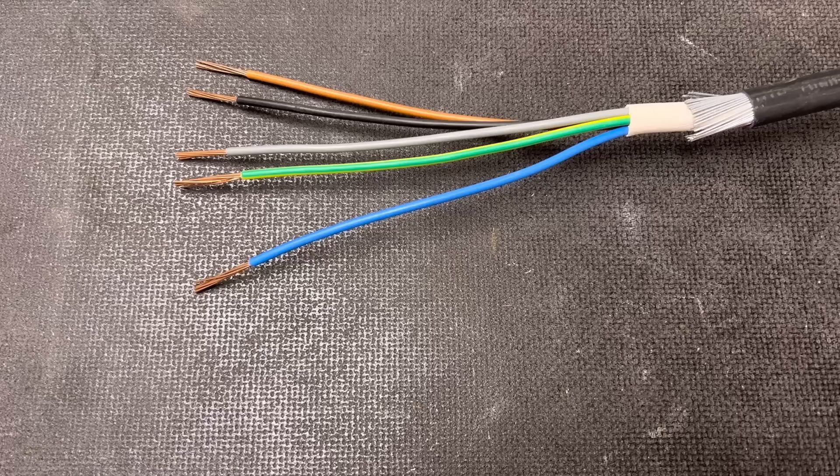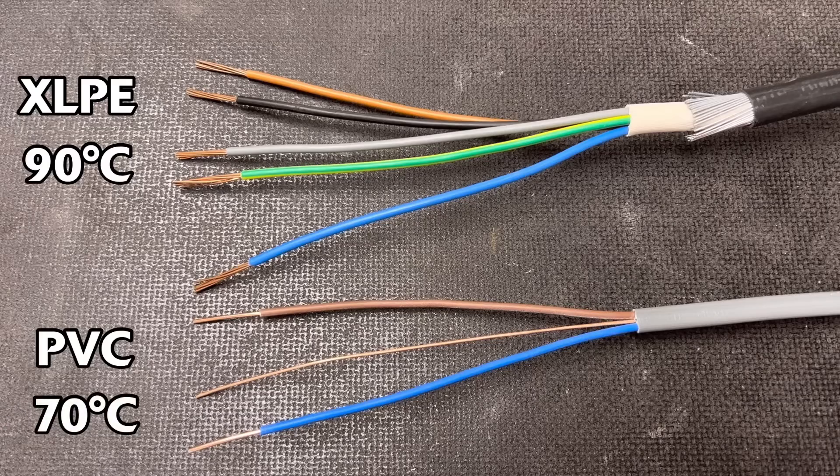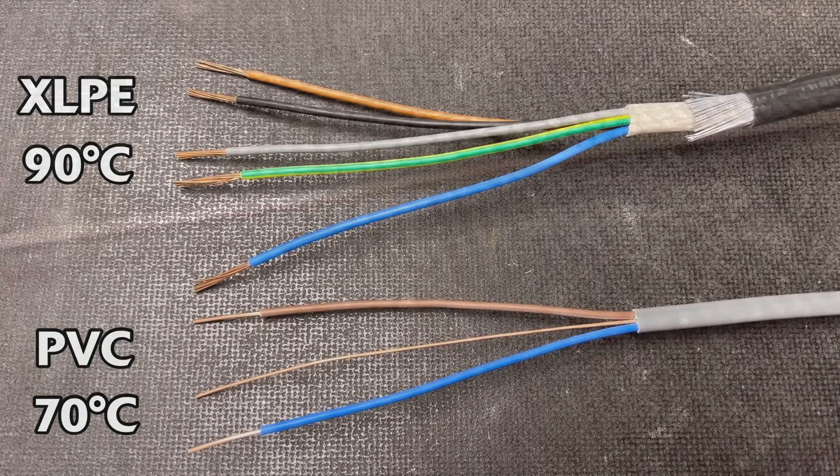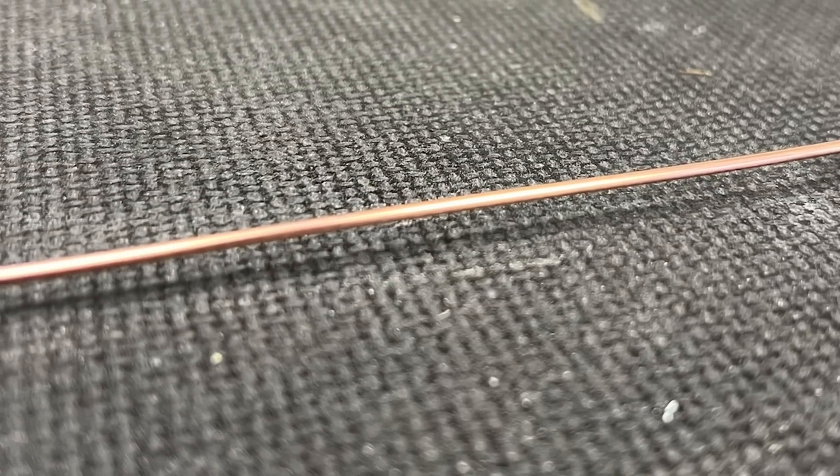It's interesting that the subject of XLPE insulation came up, as it provides a higher operating temperature at 90 degrees C than PVC does at 70 degrees C. So what does this mean? Let's refresh ourselves on a few basics. When electricity runs through a conductor, the conductor gets hot — the more current flowing through it, the hotter it gets.